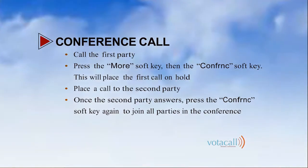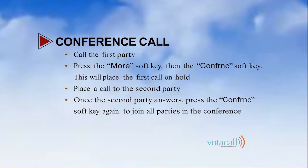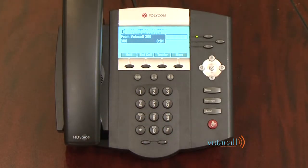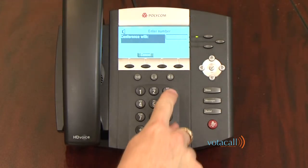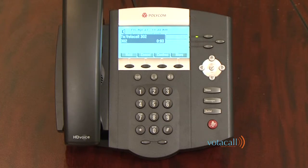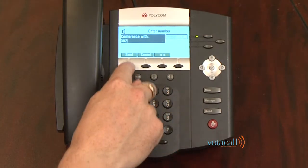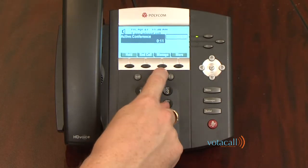Let's talk about making a conference call. You can have three other parties besides yourself on a call — they can be internal or external numbers. Once you have the first party on the line, press the more soft key and then the conference soft key. We answer the first call, see there's a need for a conference call, press more, press conference, and are asked who we'd like to conference with. We dial extension 302 and hit send. If they say no and I press cancel, it connects me back to the first party. We try again — hit more, conference, dial Jim's extension. Jim answers and agrees to join. We hit conference again and we're now in an active conference call.